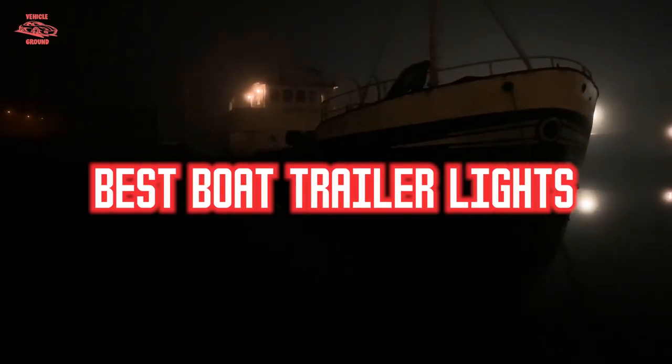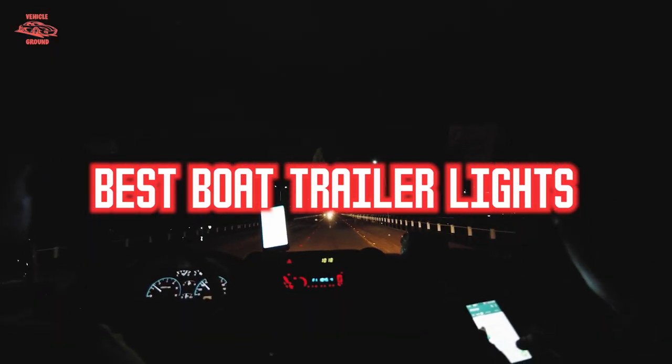If you want to get good quality boat trailer lights according to your needs, then watch the video till the end and then decide. So let's get started.